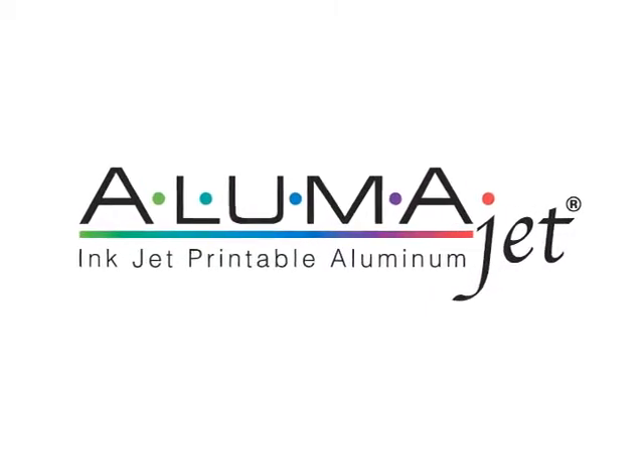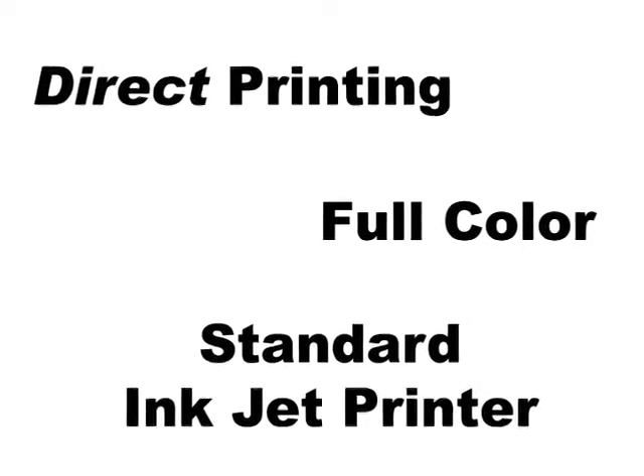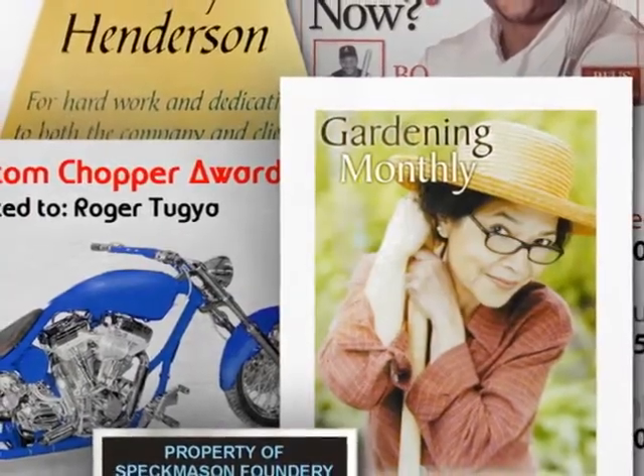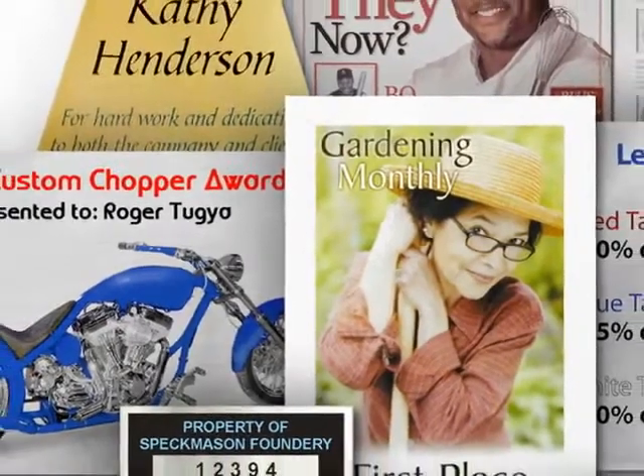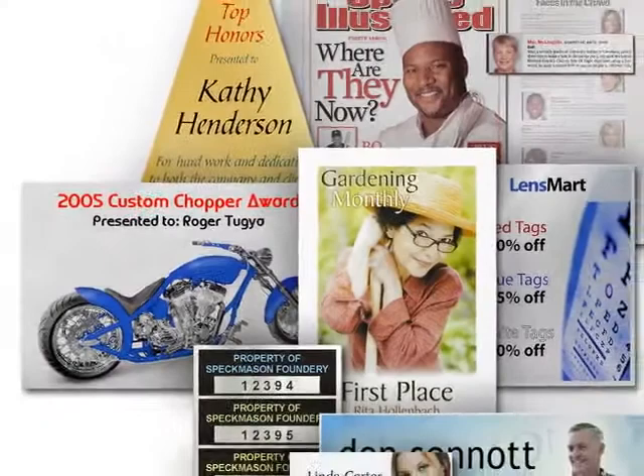AlumaJet, the Inkjet Printable Aluminum. Now you can print directly to a sheet of aluminum in full color using a standard inkjet printer. AlumaJet Inkjet Printable Aluminum gives you the ability to create high quality custom and one-of-a-kind plaques, awards, name badges, nameplates, and labels.